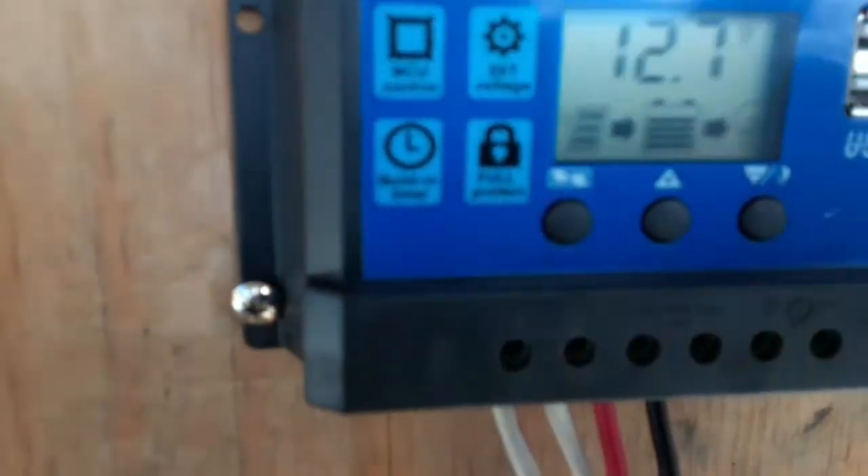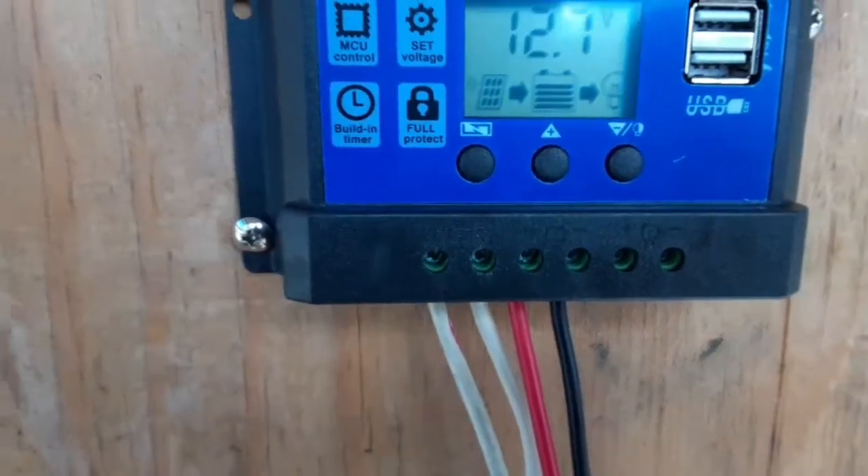The wire from the solar panel actually goes into the drain plug from the cooler, so you don't have to drill any holes or make a mess that way. And it just goes right up into the solar controller here.